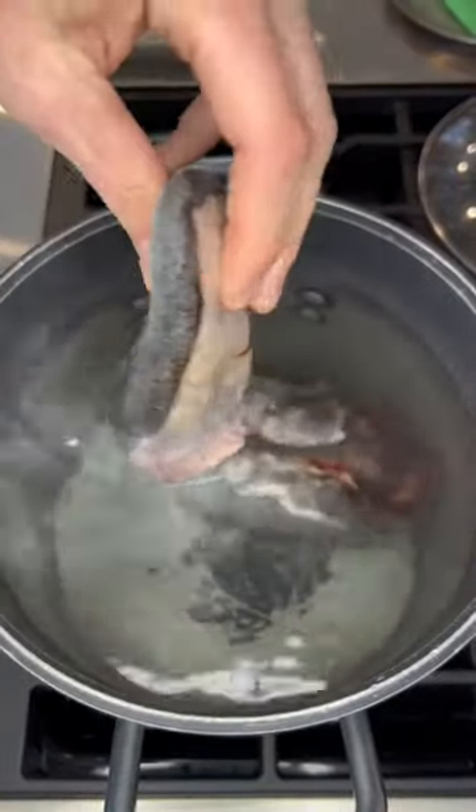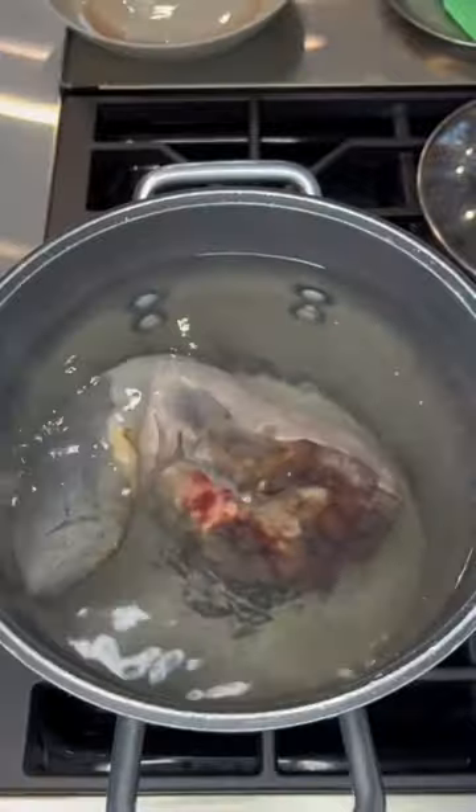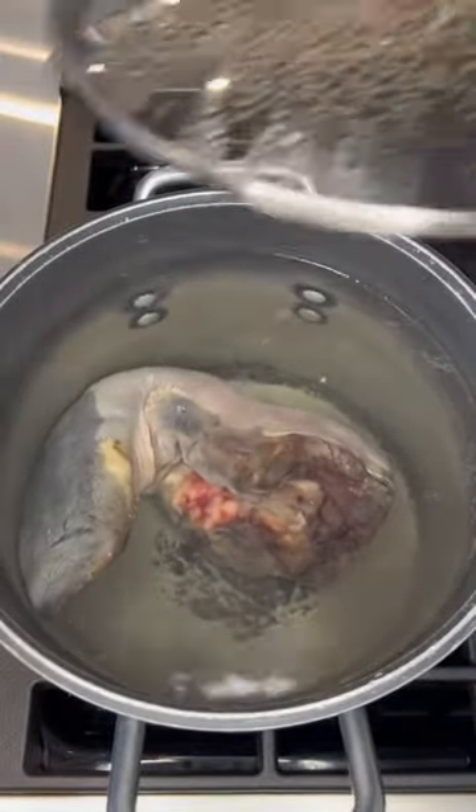First step is bringing your pot of water to a boil and then throwing your beef tongue in to simmer for three hours. Yes, it does take that long.